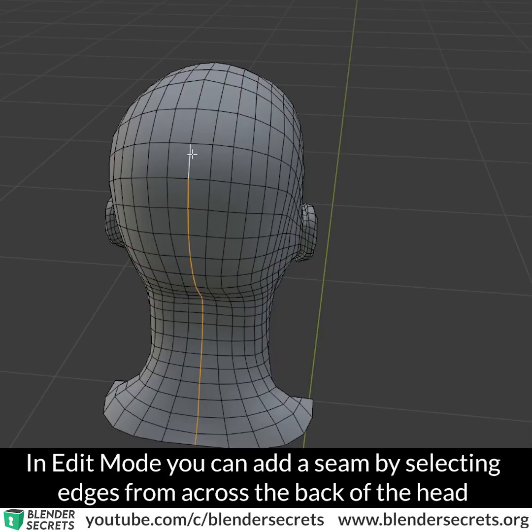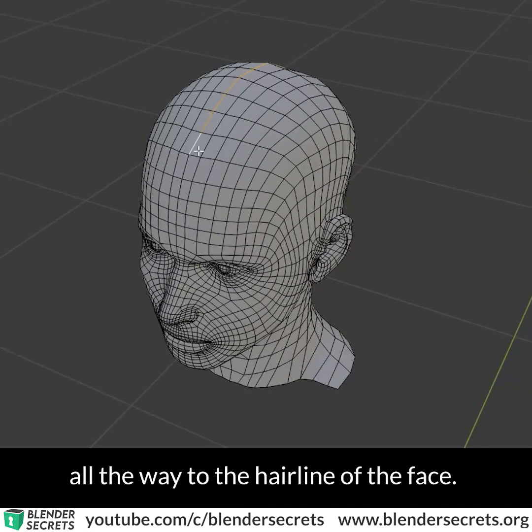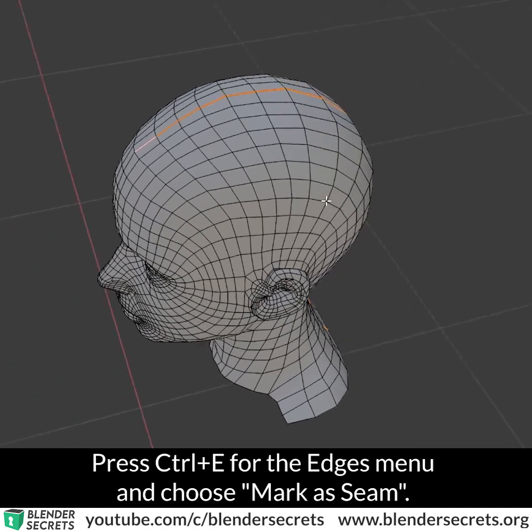In Edit Mode, you can add a seam by selecting edges from across the back of the head all the way to the hairline of the face. Press Ctrl-E for the Edges menu and choose Mark as Seam.